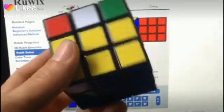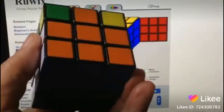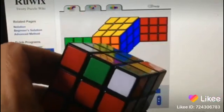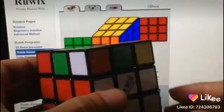Alright guys, so if you finally get this far, where you have 6, 6, 6, 6, and 9 — so you only have like one third left of the cube to do — there's very limited things that you can do.